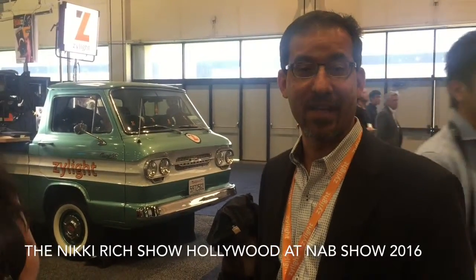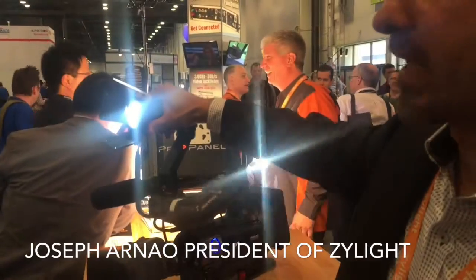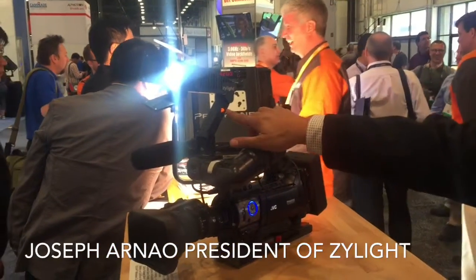Joe Arnao from Xilight, and you're watching the Nicky Ridge Show. Currently, we have a bi-color light with an articulating arm on the back of it and wireless control.